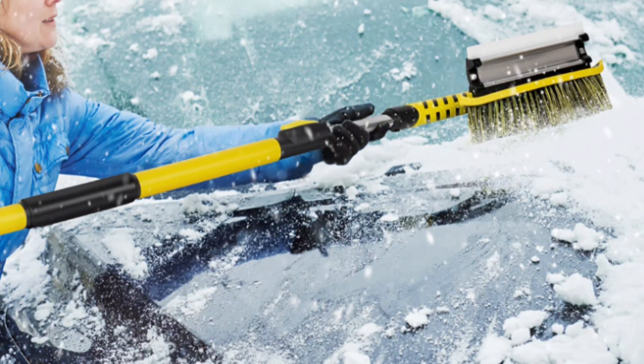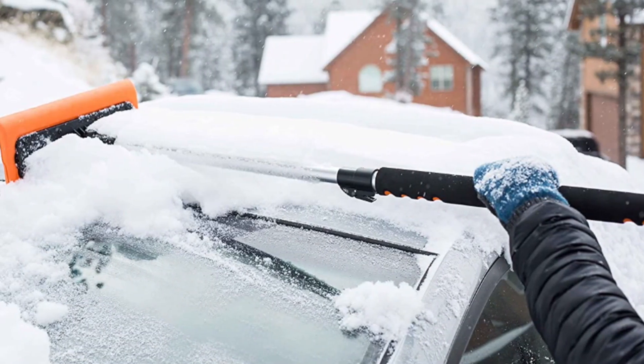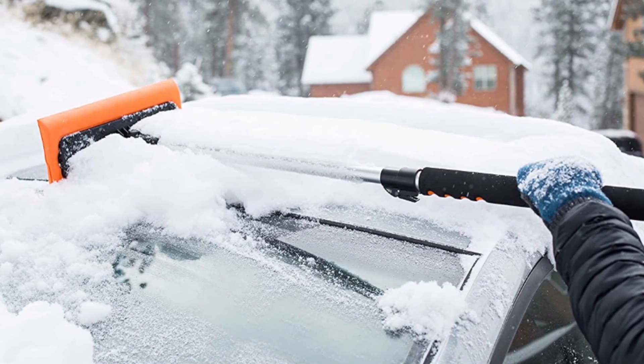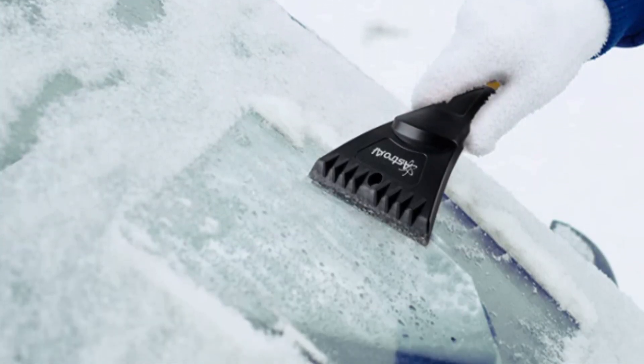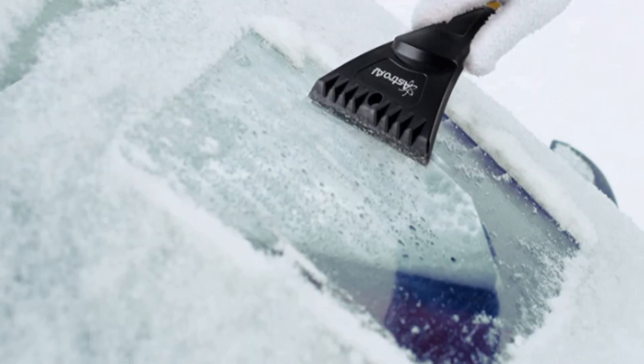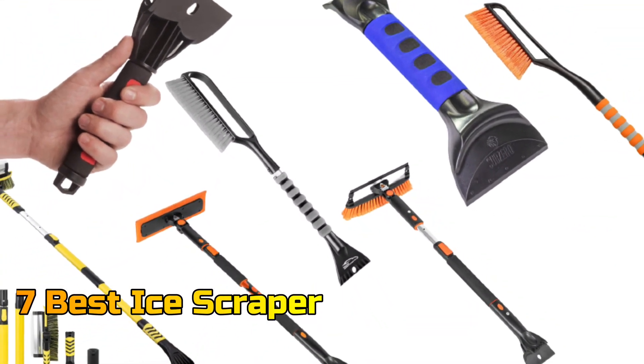In winter months, an ice scraper is an invaluable asset for anyone who needs to safely operate their vehicle. It can quickly remove snow and ice from windows and windshields, allowing for improved visibility in inclement weather and protecting against potential damage to the vehicle. In this video, we will talk about the top 7 ice scrapers so that you can choose the best one.